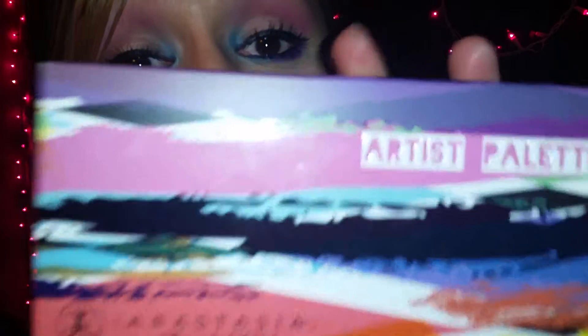Welcome back to my channel. Today's video is going to be a review and swatch video of the Anastasia Beverly Hills Artist Palette. I remember when this palette came out, I was so excited to get it, and I finally got my hands on it like two weeks ago — and I haven't used it. So I feel kind of bad just having it there.